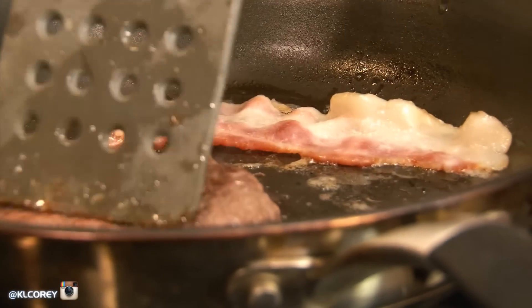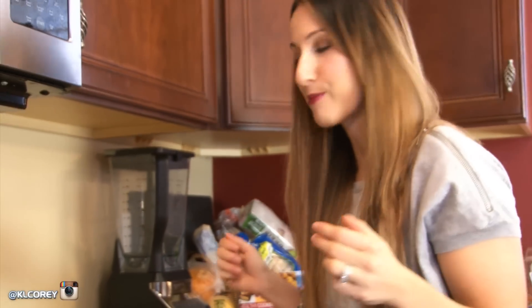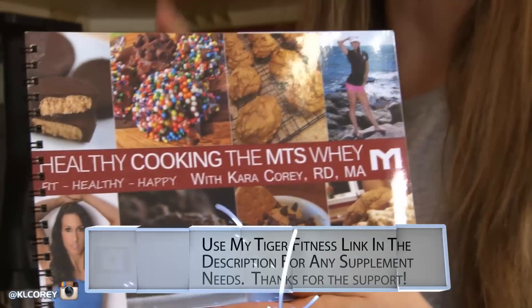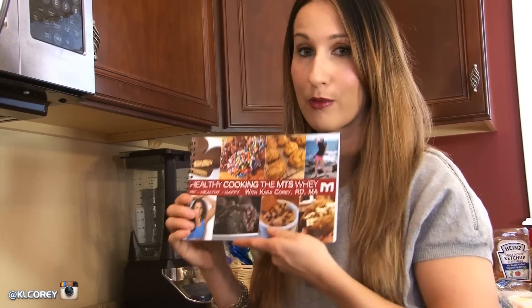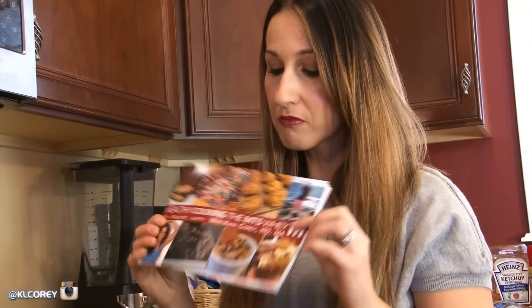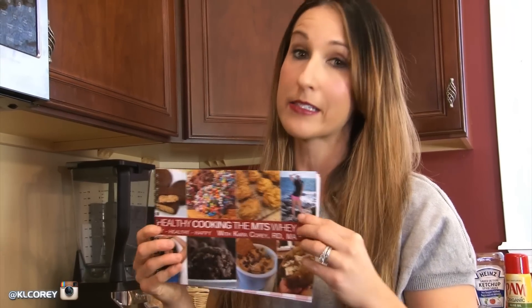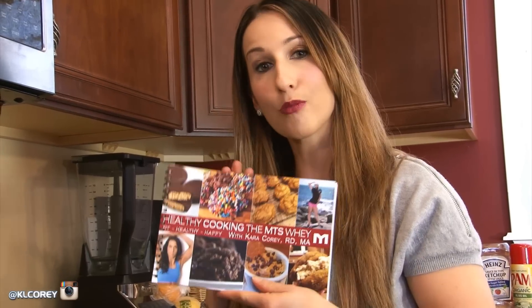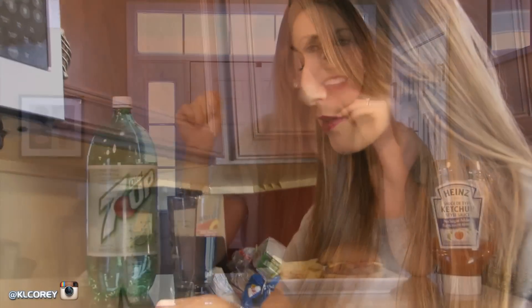While that's cooking, a quick shameless plug: I've got my new cookbook, Healthy Cooking the MTS Way, available now through tigerfitness.com. If you want to support me, head there and you can purchase it along with all your MTS goodies. My husband put the whole thing together — all the photos, editing, and design — and he did an awesome job. Please check it out if you want more recipes.